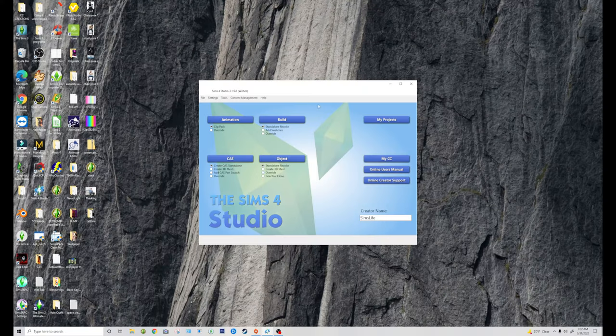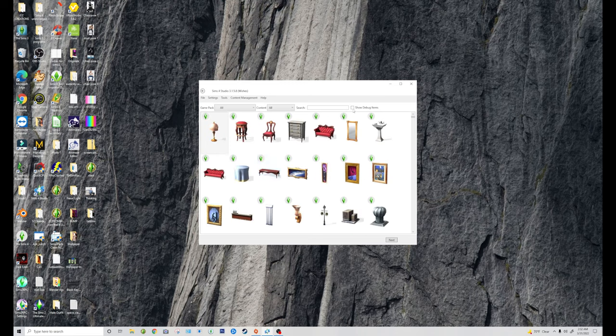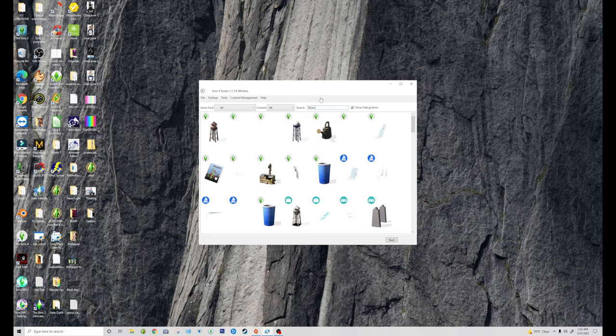To start, we're going to go into Sims 4 Studio, go to Objects, Standalone, Recolor, and this will bring up all the objects in the game. I am going to show debug items, which are the items that you normally don't get in game without the cheat. I know pretty much which one I'm going to be using, so I'm just going to go ahead and type it in. It's the watering can, which is this one right here.